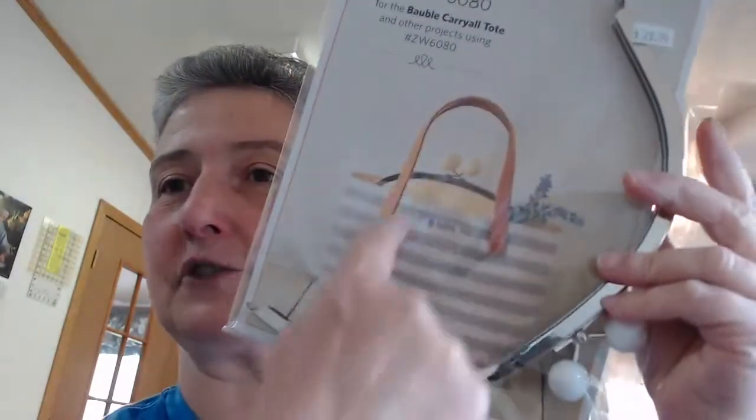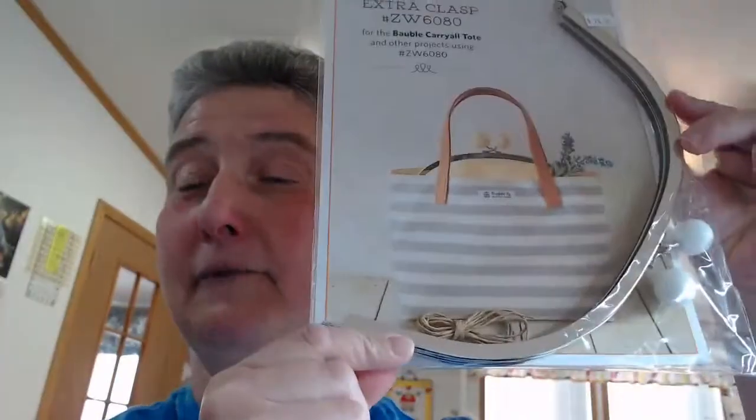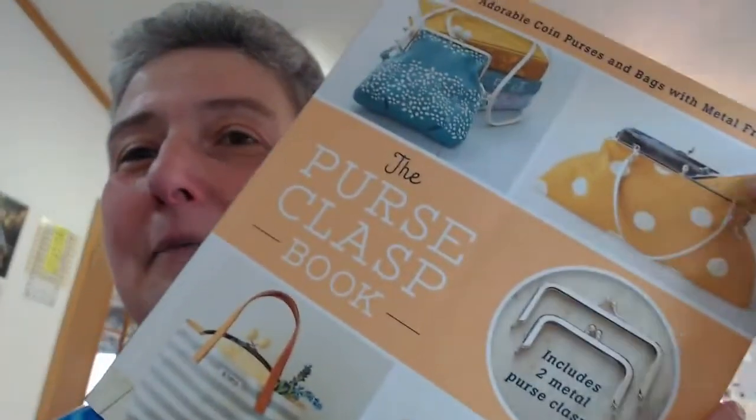I do have most of the clasps now on the website - I think I have them all now. There's some pretty good sized ones. Like one of the purses in the book is this 50s purse with the handles on it, and this is the clasp for that - one of the bigger ones. A lot of people have been very interested in the carry-all tote, this little tote bag. Isn't that cool? And this is the clasp for it, so I have these on the website now.